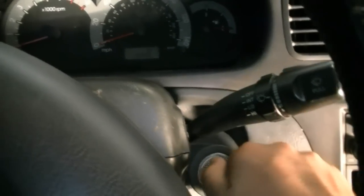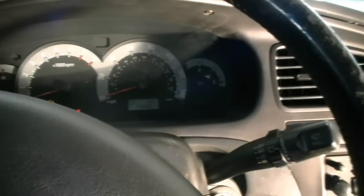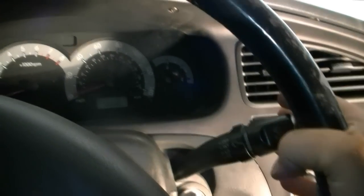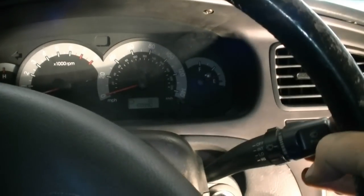The next step is to put the key in the ignition and turn it to the on position. Then lower your front windows, and with the hood up, once you press on your wiper switch you should be able to hear the windshield washer fluid pump kick in.